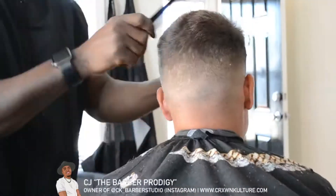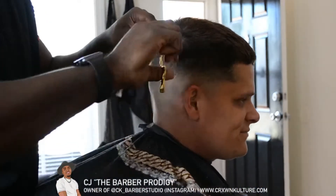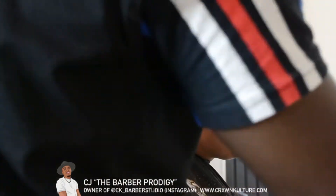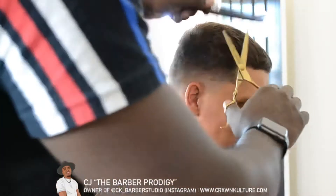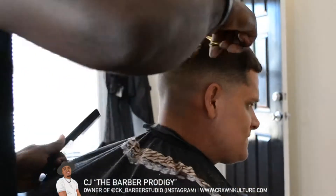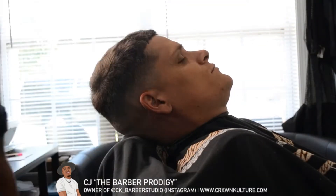Ask each customer what length they want to cut at, then go in and cut at that length. I don't just stop there — I also take my shears and detail any hairs that stick up around the back of the head as well.